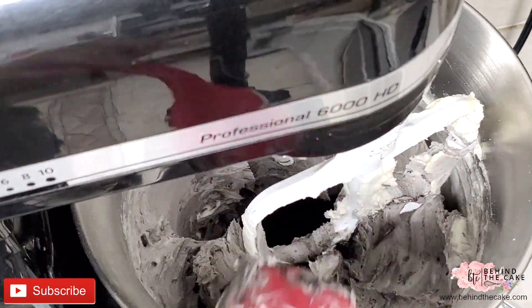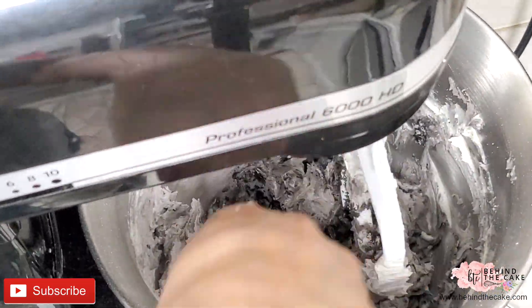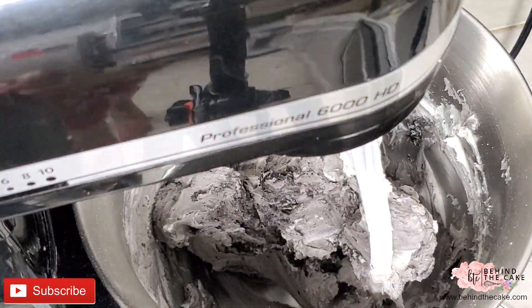Add the black cocoa in two stages. You can see in the video that the cocoa does not mix very easily with the buttercream, so just keep on mixing and scraping the sides of the bowl.